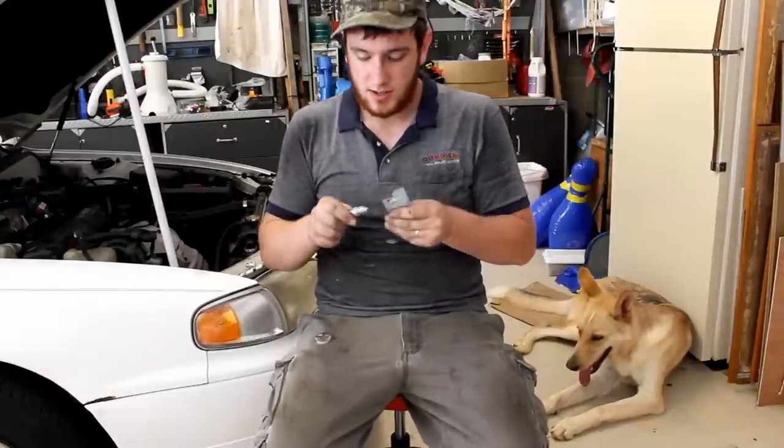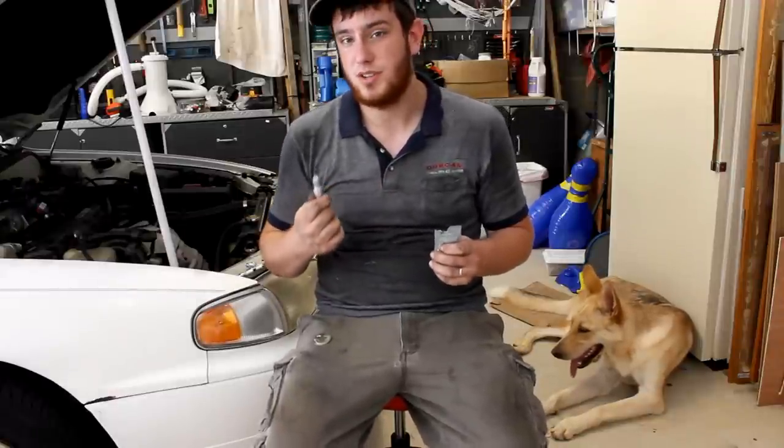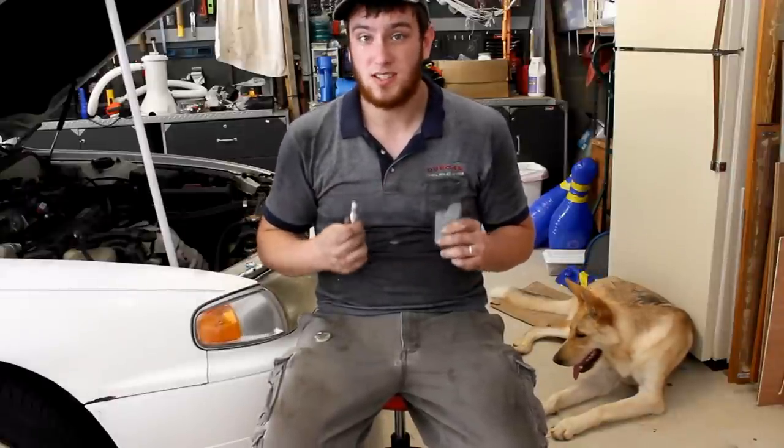Also, I've got some anti-seize here. Just take some of this gray anti-seize and dab it like so on the spark plug right there. That'll prevent it from ripping out the threads of your cylinder head when you go to change your spark plugs next time.